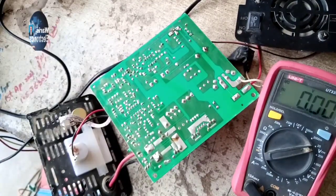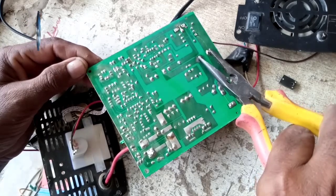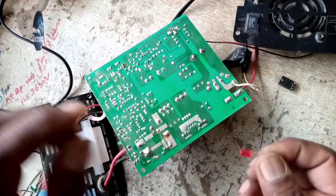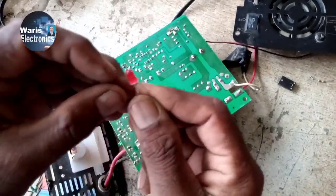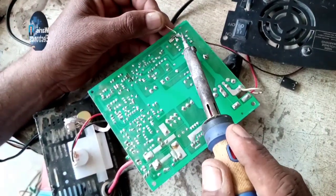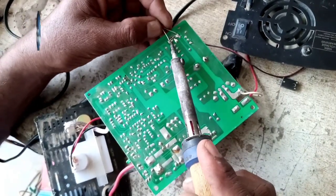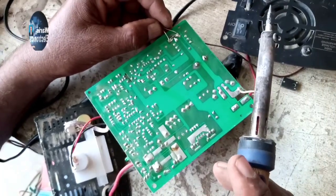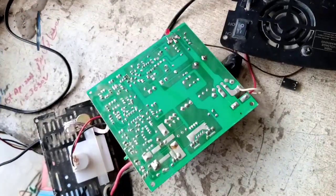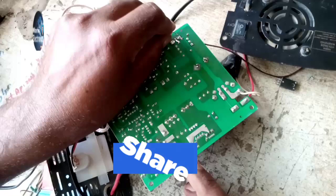So let's check the circuit further. If there are pulses on the FET connection then the LED will glow. Now we provide 220 volt AC to the circuit and you can see the LED will glow.